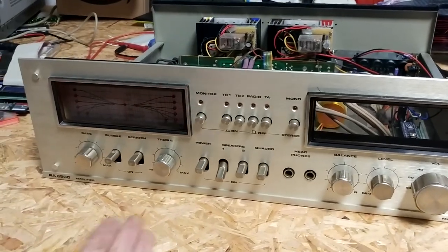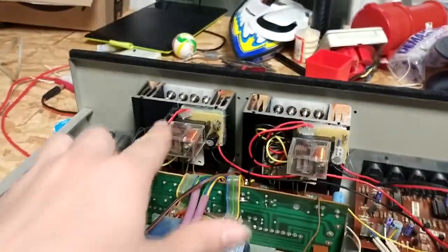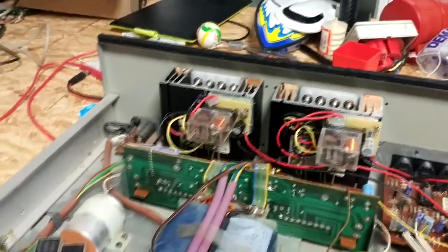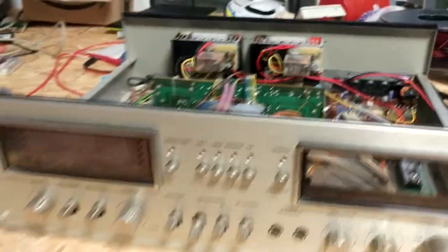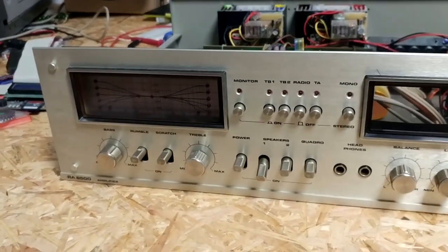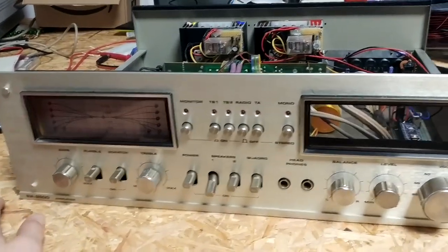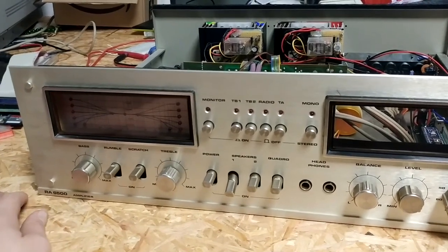This is my most favorite stereo and I have done quite a few videos on this thing. I did a video where I added some speaker protection and I also did quite a few repairs on this entire system in general. Now it's on the workbench again for probably the fourth time, and this should actually be the last time.